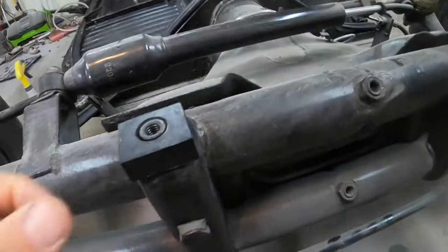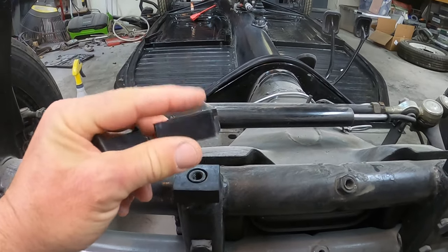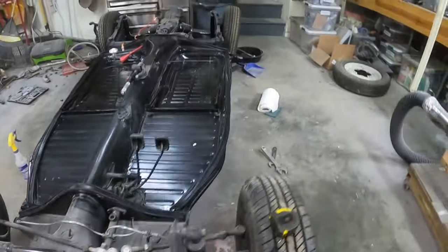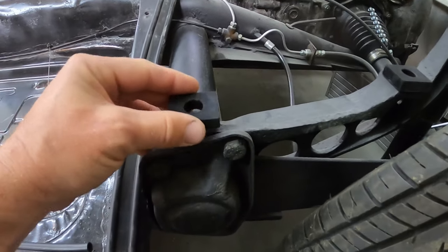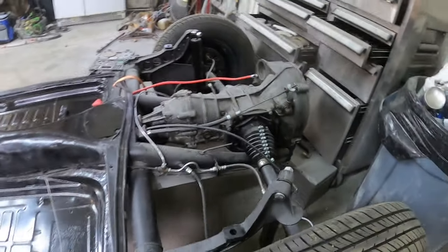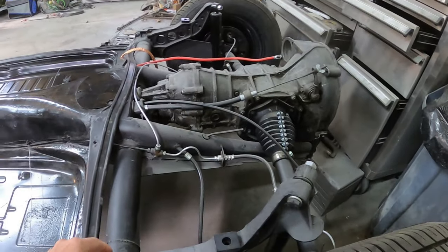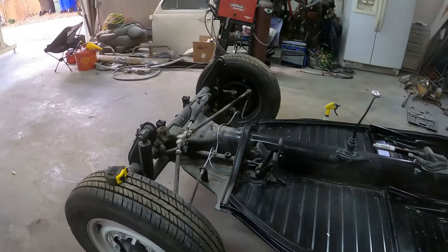I also got these two seals that go underneath and then on top there's a metal plate that goes inside this little divot. In the back I have four seals that go in between the body and the bolt hole up above, and there's a plate that goes on top as well. I have all of that and I'm getting ready.